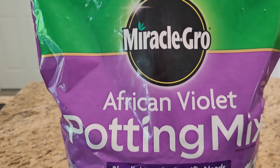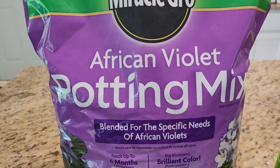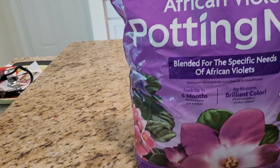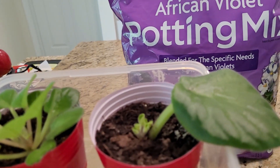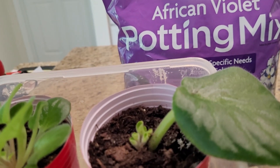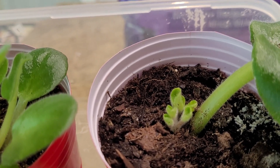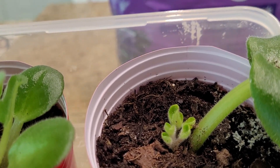So again, it's the Miracle-Gro African Violet Potting Mix. What we do is take a leaf from one of our plants that's already grown and started, and as you can see, it's starting to sprout and create a new baby African violet.